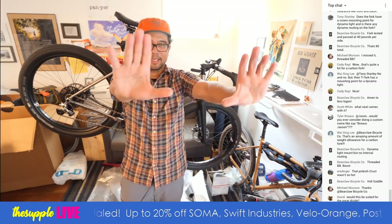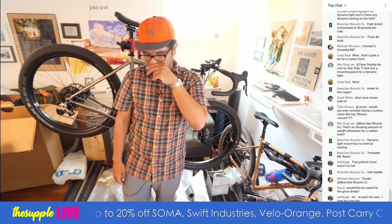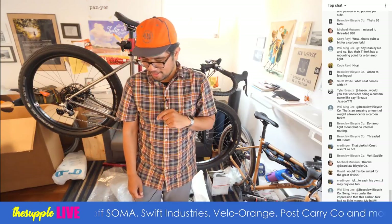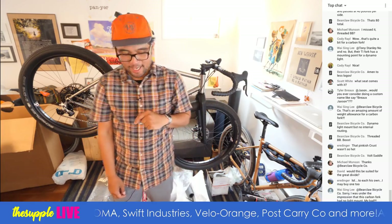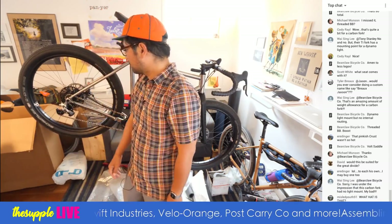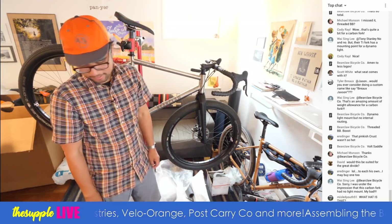Would this be suited for the Great Divide? I don't see why not — if the Cutthroat can do it with a smaller tire, this would definitely rock it as well.